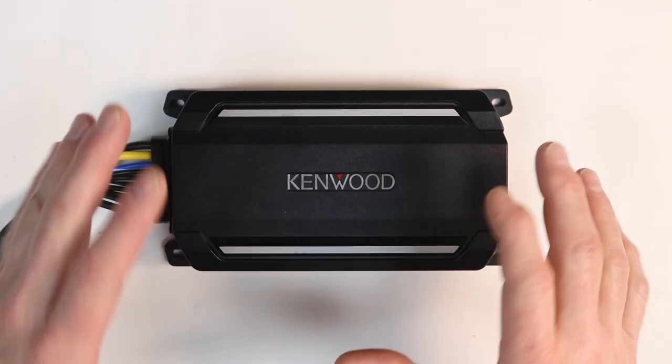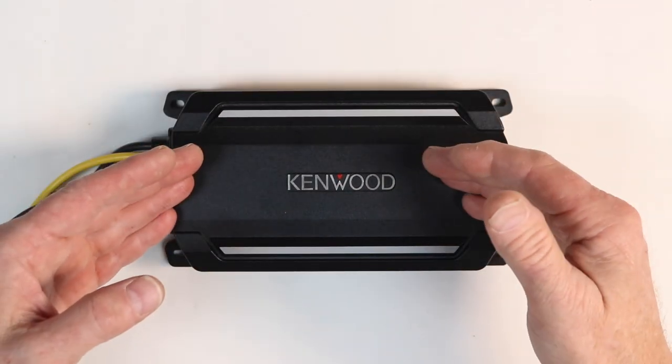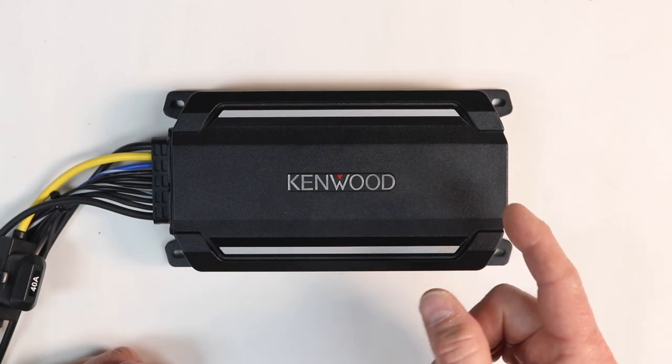Well there you have it. This thing, just like its brothers, is a workhorse of an amplifier at a compact size. If you have something small that you want loud, definitely check out this line of Kenwood amplifiers — you will not be disappointed. Thank you for watching as always. You guys have a great night, we'll see you next time. Bye.